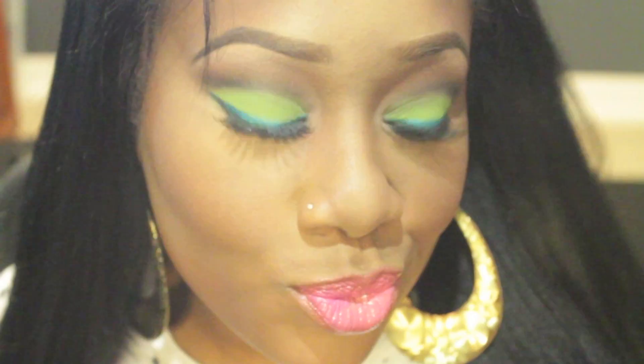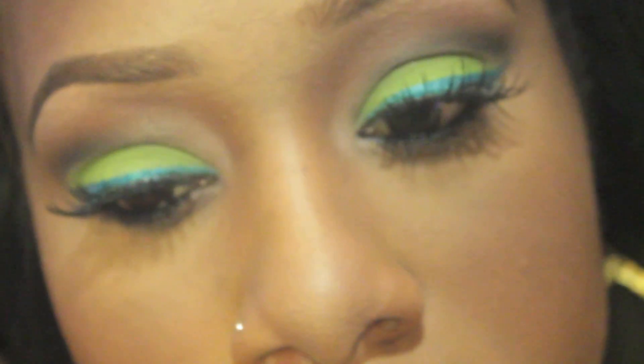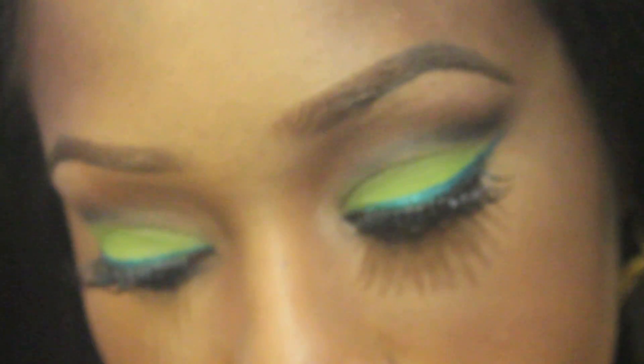Eyes, lips, and face have been done. Work, girl. Thank you guys for watching.